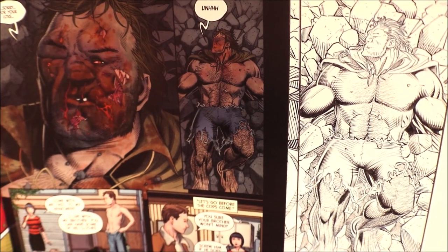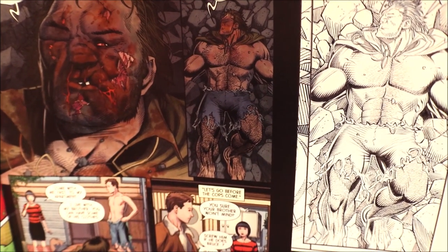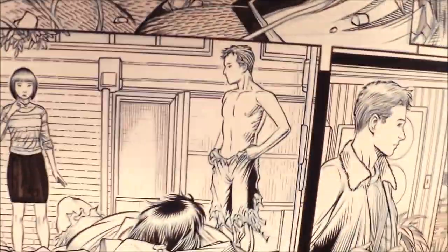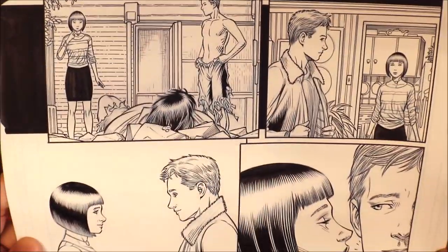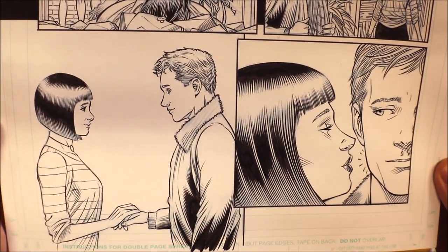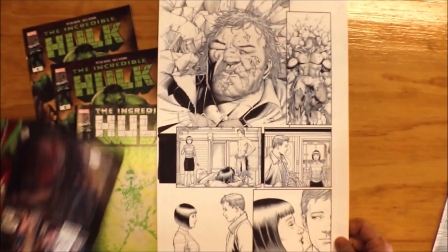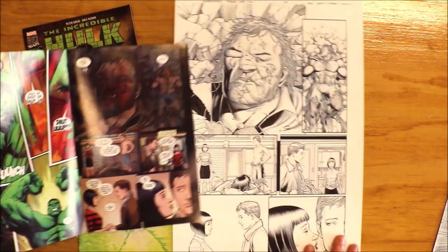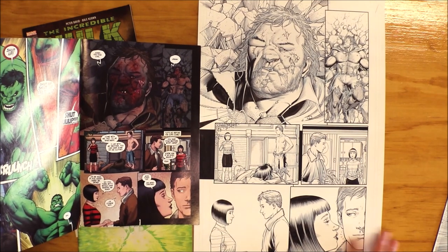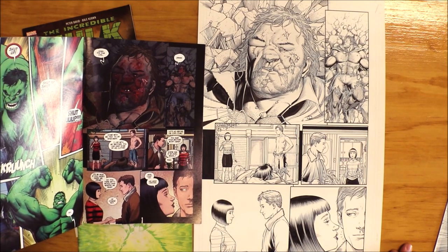See all the fur, all the hair — all that. Let's look at this panel. The last two panels. Now let's do a side-by-side comparison: here's the published page, and here's the original art to that. And then we'll take a look at the rest of the book.